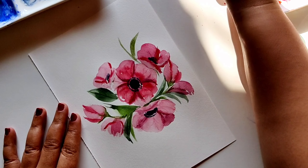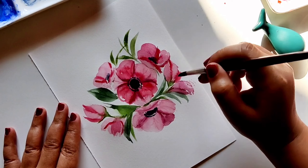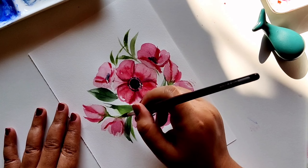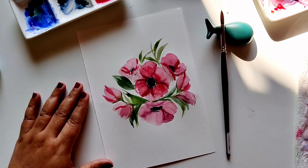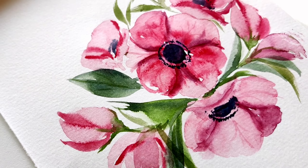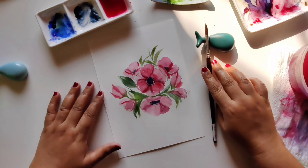Add a little more detail — some leaves and darker lines around your pattern. Hope you enjoyed this tutorial on how to paint an anemone flower pattern! If you try this, do tag us and share with us, and follow us for more tutorials on our YouTube and Instagram. See you next time — thank you and goodbye!